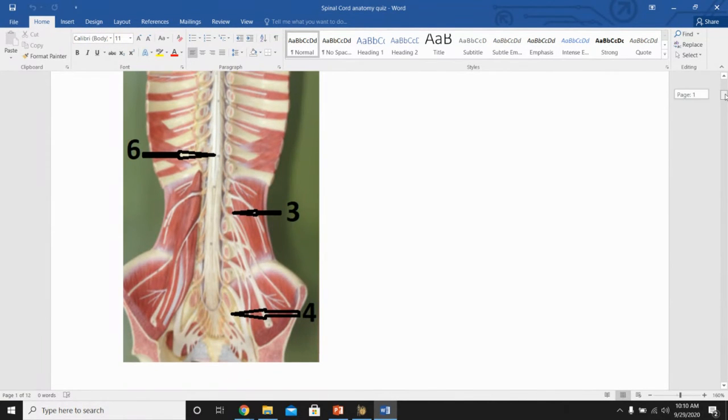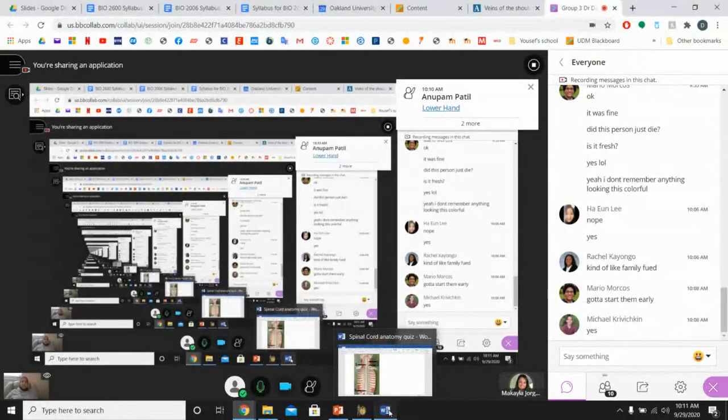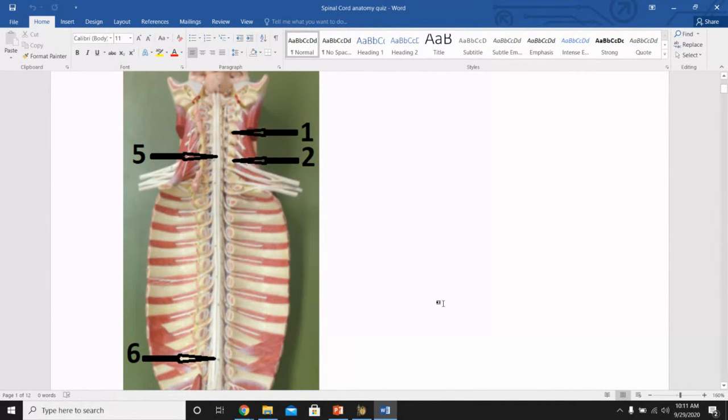For numbers 5 and 6: number 5 is the cervical enlargement — correct. Number 6 is the lumbar enlargement — also correct.